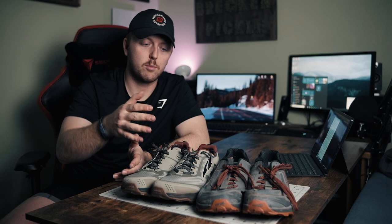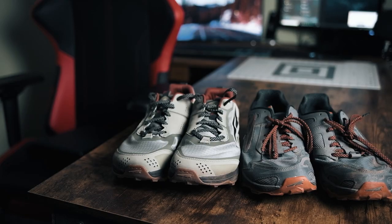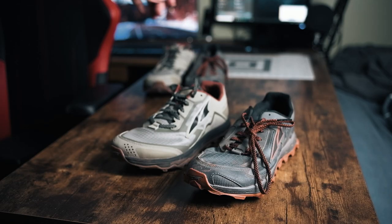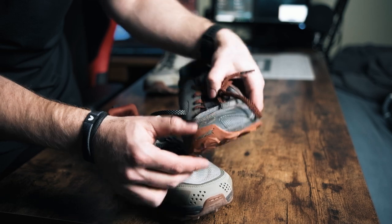Alright guys, we're back in the studio — my bedroom — and we're going to talk about the differences I noticed between the Lone Peak 5 and the 4.5. The run felt great. The midsole was definitely bouncier and more responsive, and it felt a little bit thicker too. On the upper, you have fewer overlays on the 5, so it's a bit more simplified and looks better. You also have drainage holes on the front toe. The EGO midsole is much more responsive and has more structure than the 4.5, which felt a bit flimsy.